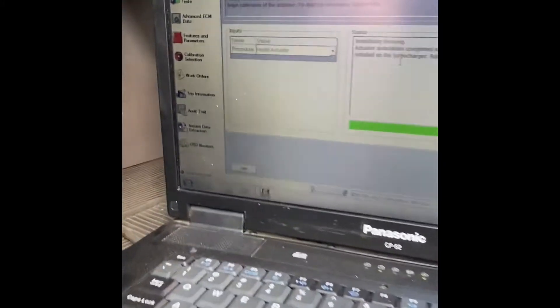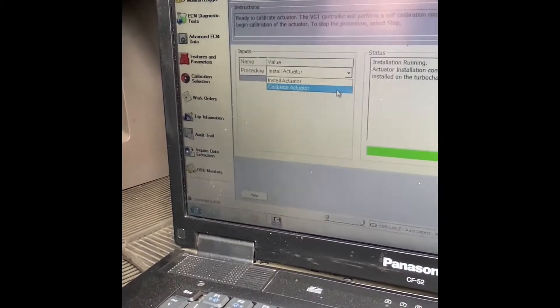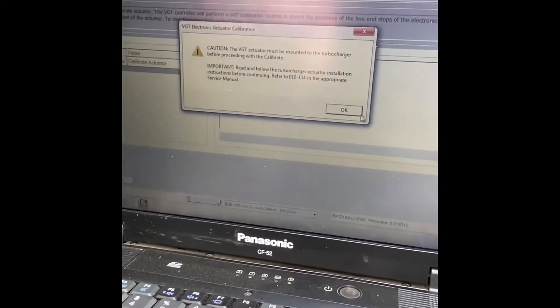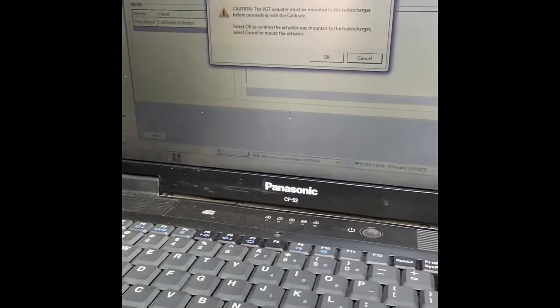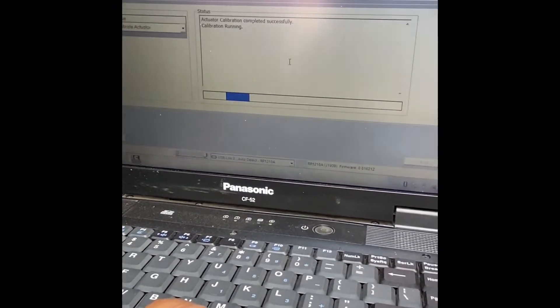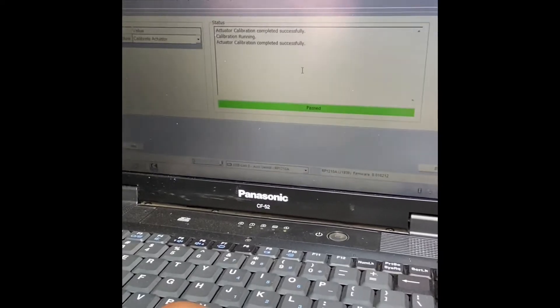So we got it all tight. We're going to go back to the screen and go now to Calibrate Actuator. It's the same steps — if we get a green, we pass. So we go to Start, click OK, and we pass.